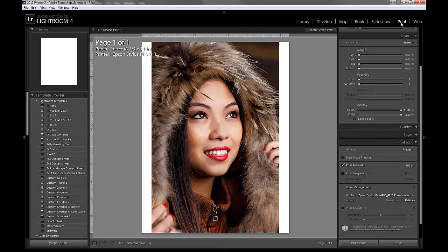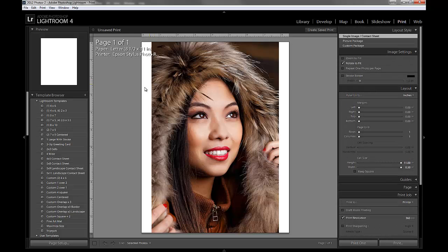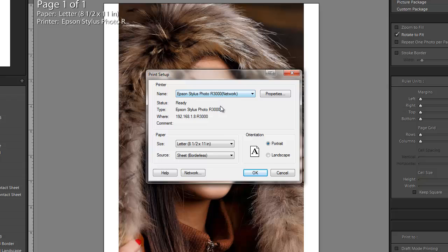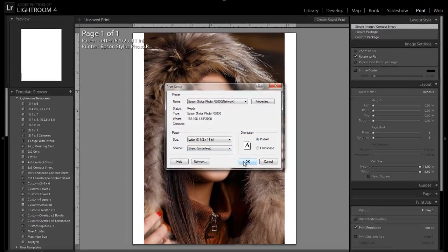I'm going to start by going to the print module, and for our image we can come over here and pick the size that we want. A good place to start when you're doing printing is over here with Page Setup, because we want to set the printer first, then set our paper size. We're going to start with the R3000 for this tutorial, doing Portrait and 8.5 by 11.